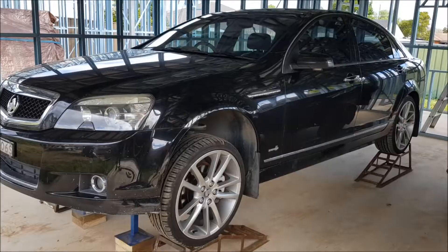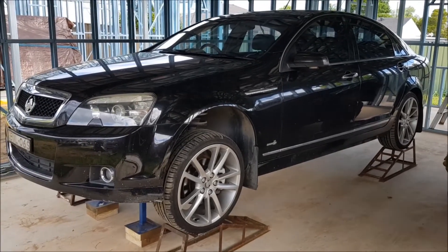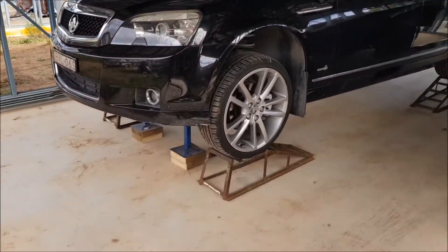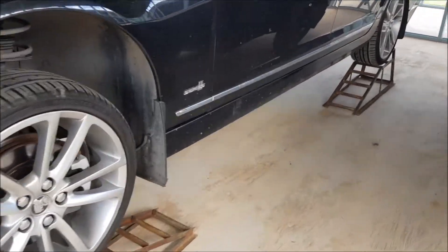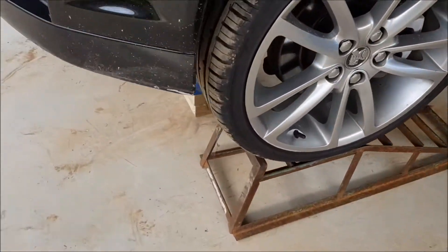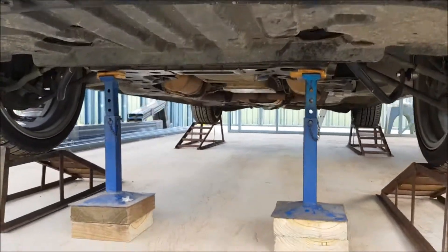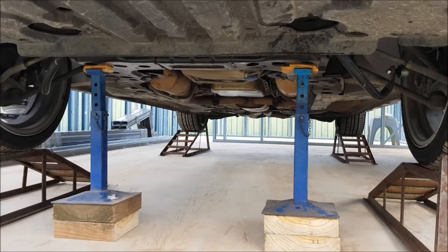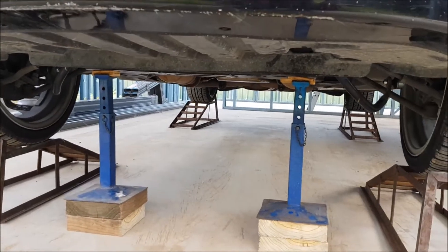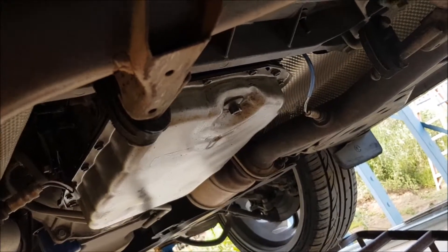All right, we'll be doing this gearbox job in what passes for my shed — it has a roof and not much else. At least we've got a flat concrete floor to work on. I've got it up on car ramps — drove it up on the back ramp first, then jacked the front up and put the front car ramps underneath. I've also got a couple of car stands holding it off the suspension to give me a little bit more height under there, because I'm big.